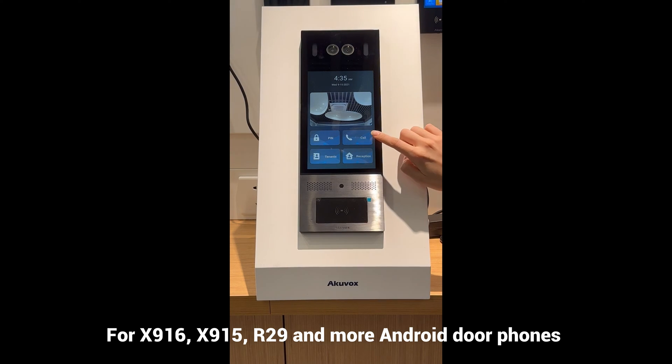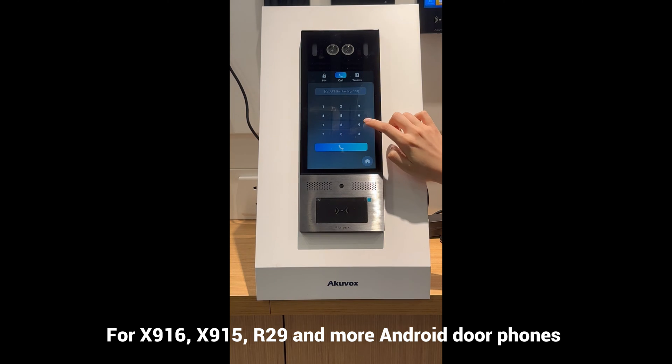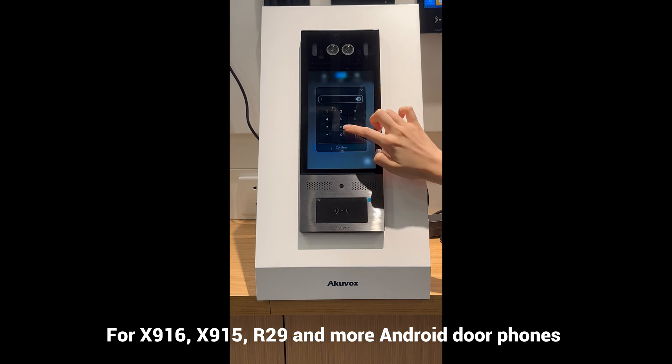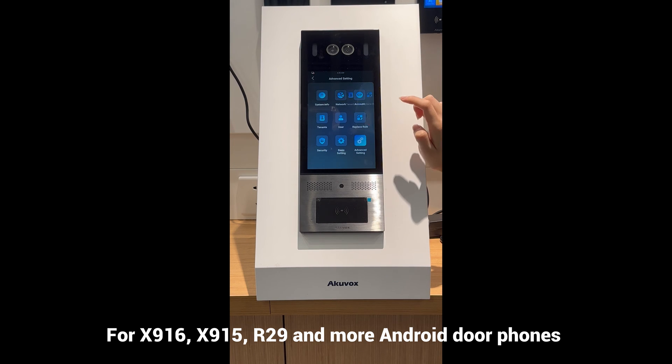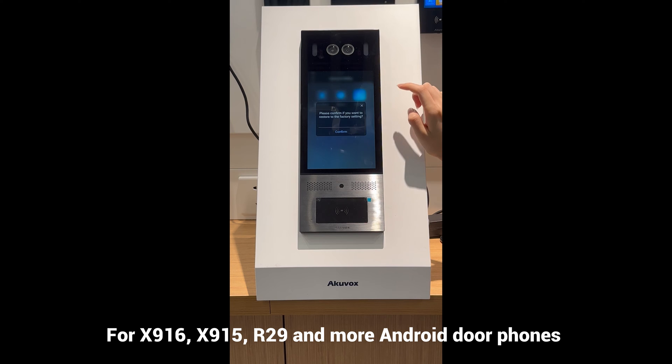For Android door phones, here we take X915 as an example. Tap dial, type in 9999 and then 3888 to enter the setting page. Select reboot and tap confirm. The system will restart immediately.